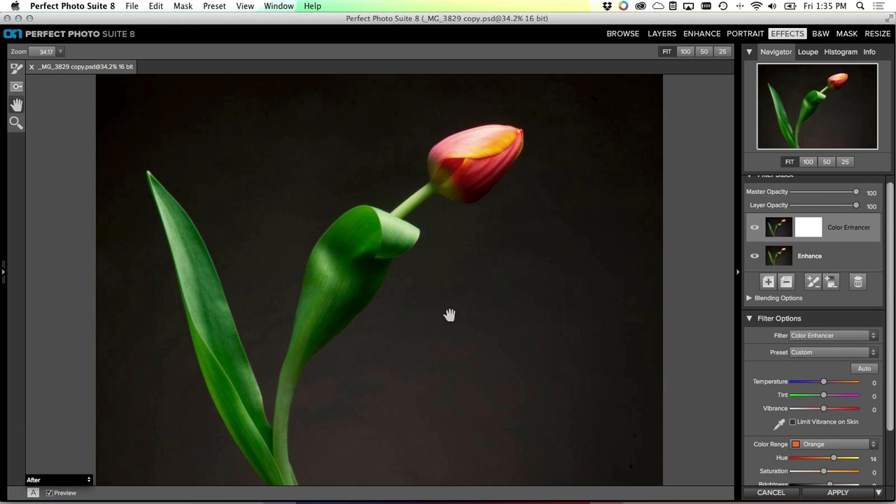I could shift the oranges to the left and completely change the color of the flower, but I actually really like those yellows so I'm going to push them even further toward yellow, and maybe lighten them up just a little bit. Before and after - it's just a subtle lightening, taking those yellows and making them a little bit more yellow. Now I want to apply this effect to nothing but the flower - I want to make sure none of these adjustments are applying to my background.